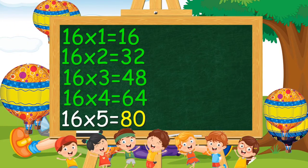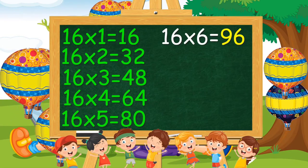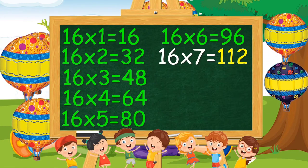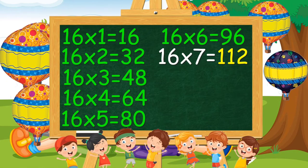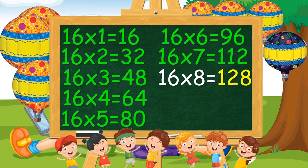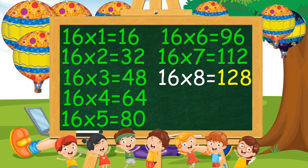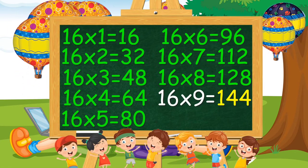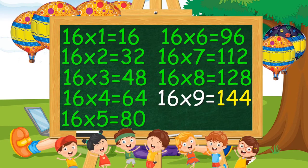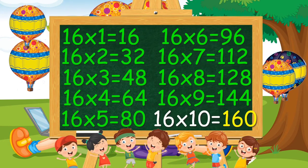16 6s are 96. 16 7s are 112. 16 8s are 128. 16 nines are 144. 16 tens are 160.